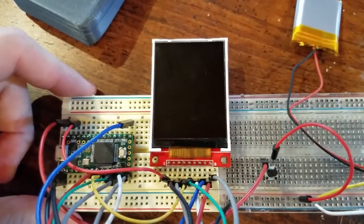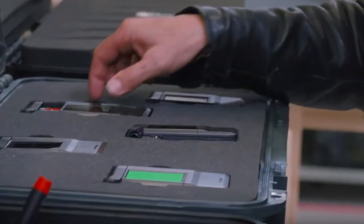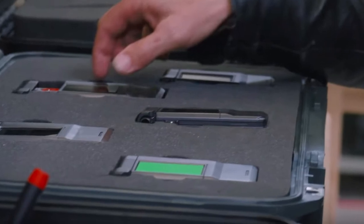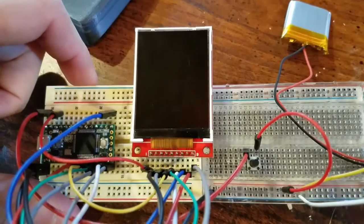The movie version of this prop did not have a working display. It had a green screen on here, and they were going to do something in CGI in post, but I decided I wanted to really one-up them as far as my replica is concerned and make the screen work.